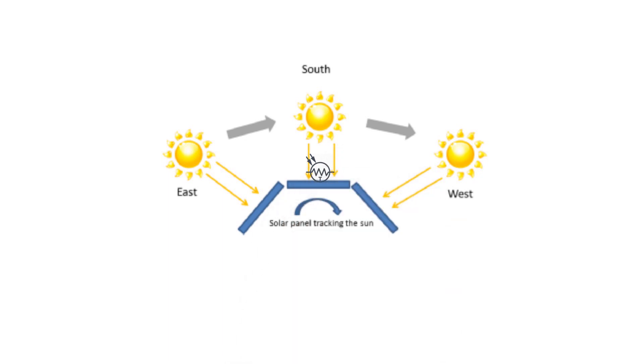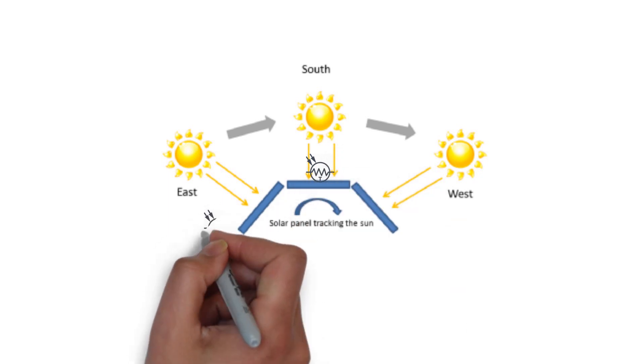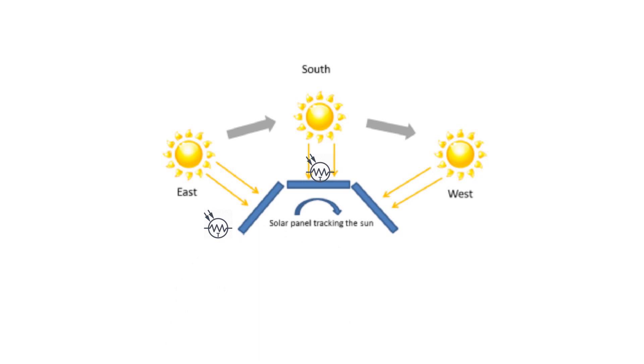Project number ten: in this project, a solar panel will move with the sun — it always faces the sun and saves a lot of energy all day long. To move the panel, you can use a servo motor, hydraulic, or whatever you want. That's your choice.